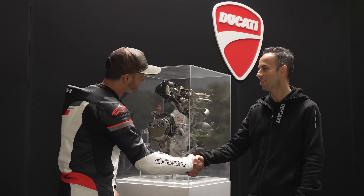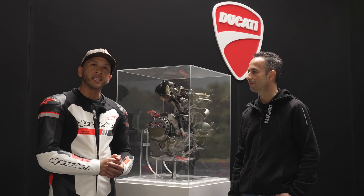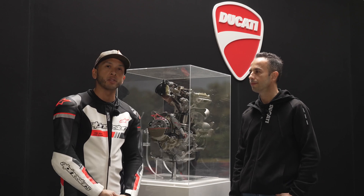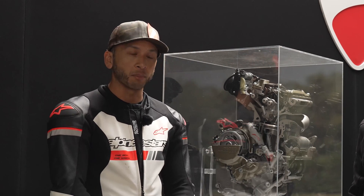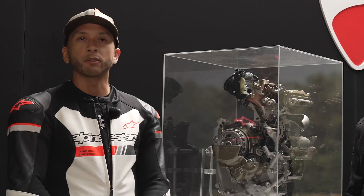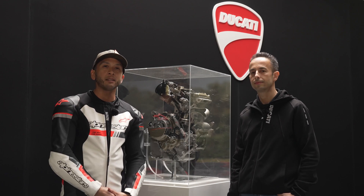Luca, thank you for your time, I appreciate it. Everybody, that was hopefully a detailed and informative explanation of the new engine from Ducati. If you have questions about it, let me know in the comments below — I'll try to reach Luca afterwards and ask him those questions. For now, that is a quick rundown of the new Superquadro Mono engine. Look for the full review of the bike in a separate video — until then, see you later.